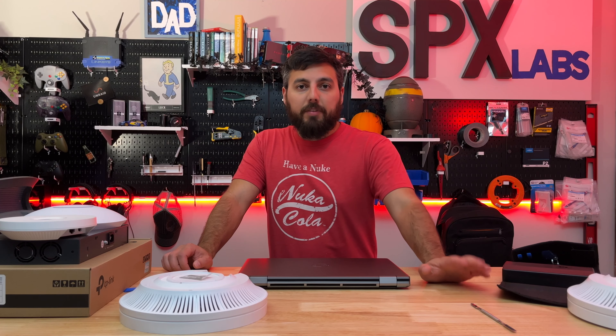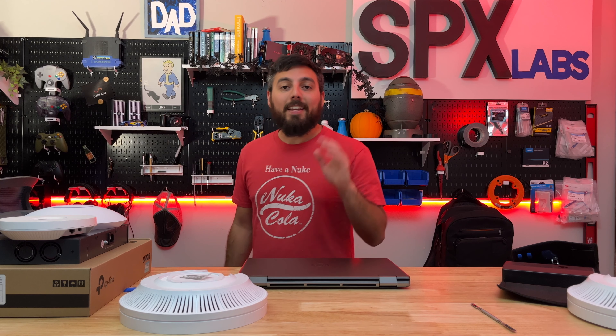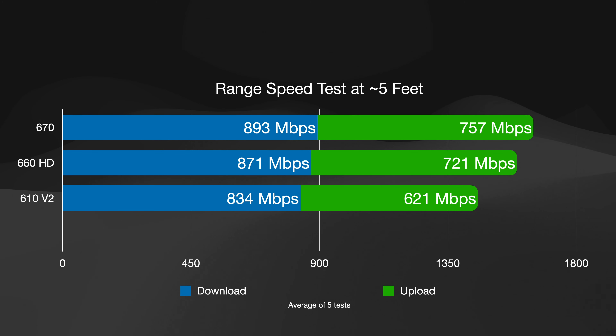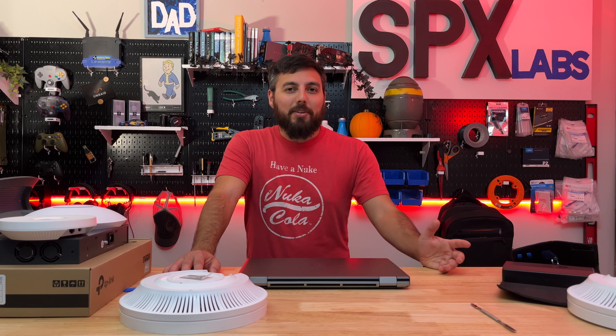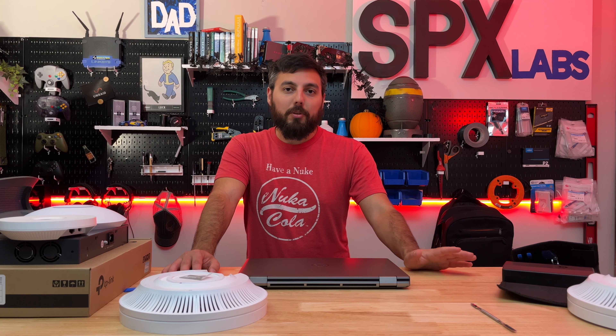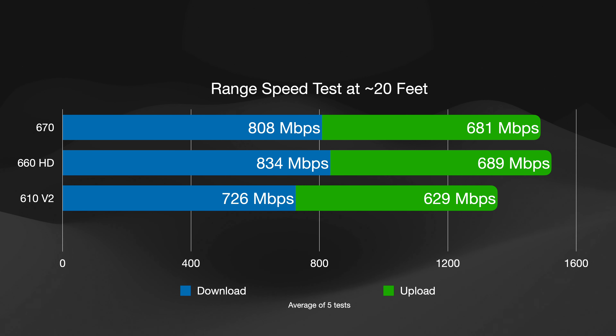At the 5-foot range we were seeing some pretty good speeds — the 670 came out on top but only barely on the 5 GHz 80 MHz band. The 660 HD performed respectably as well, and so did the 610 — no complaints from any of these. At the 20-foot range the 670 and 660 HD traded blows but were very similar in real-world performance. The 610 V2 also did a pretty respectable job at 20 feet.